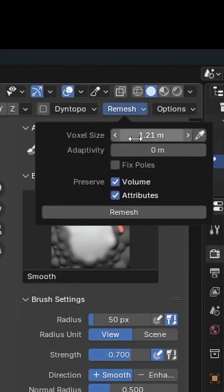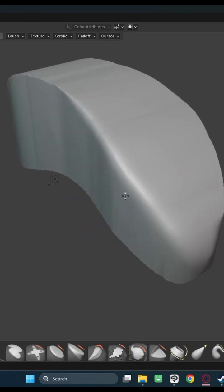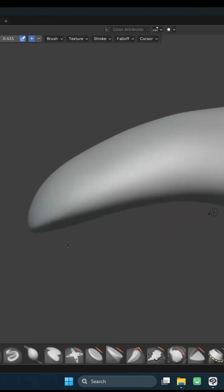Now go back into sculpt mode and remesh at around 1M voxel size. Lastly, smooth out all of the edges and sculpt it until it finally becomes your shoe last. This part takes some time, so don't worry if it's not perfect. Here's the finished result.